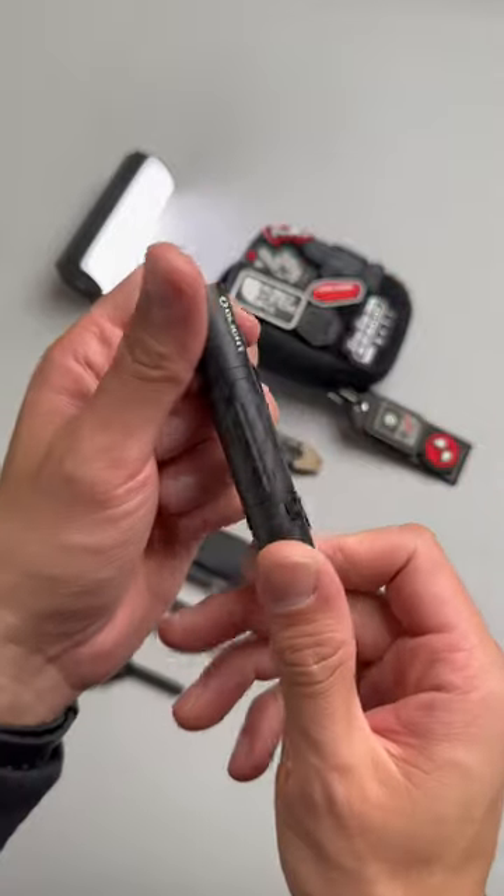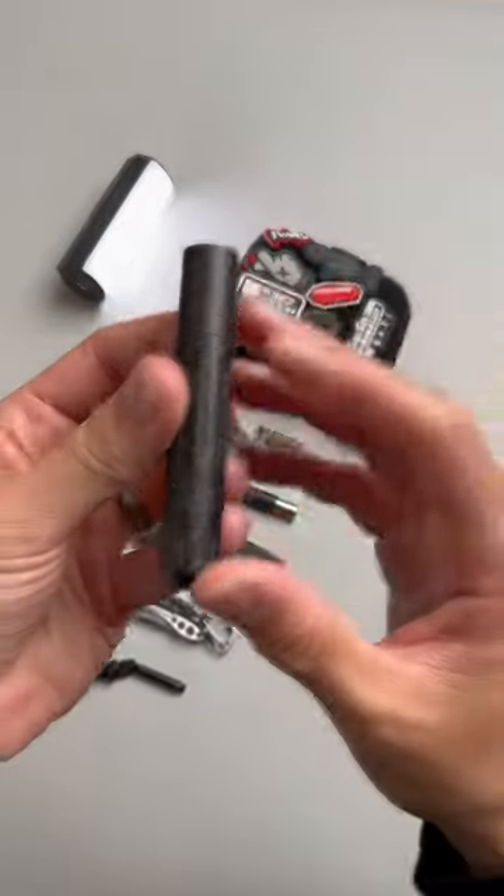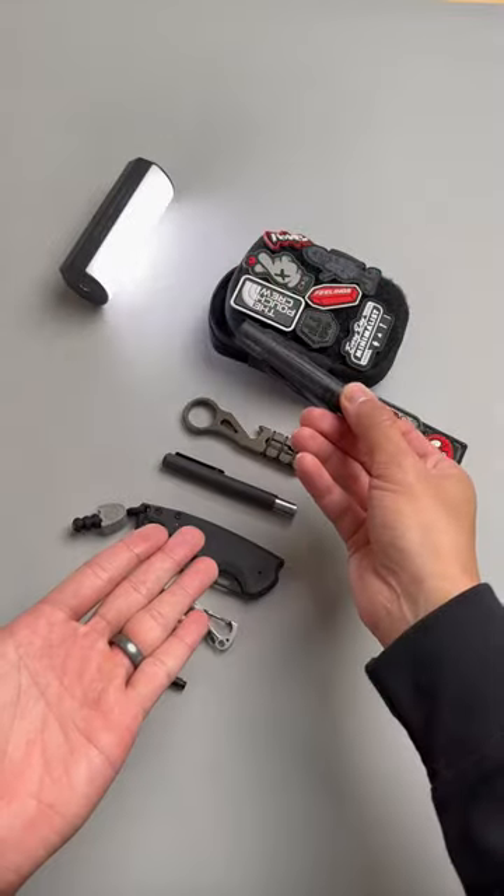It's lighter than aluminum and two to five times stronger. Not to mention, it looks dope in a blackout EDC pouch loadout.